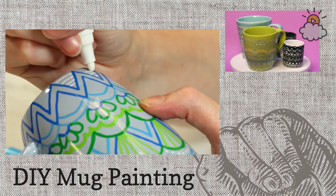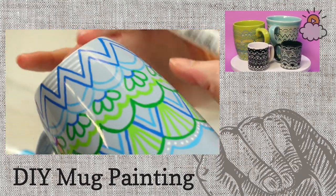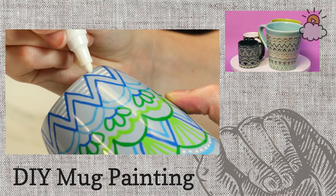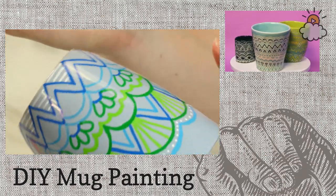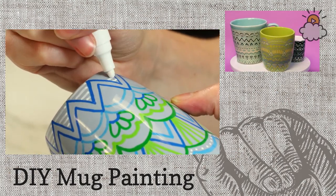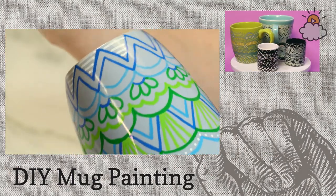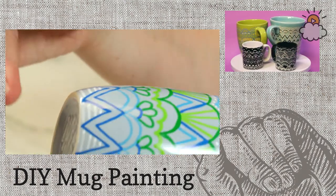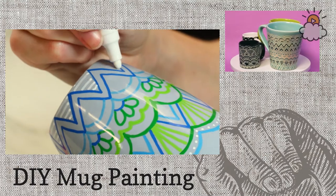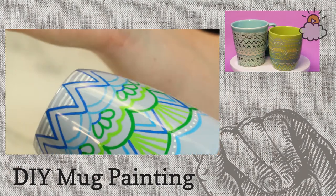What would happen if you messed up on the intricacies? You could use a Q-tip with nail polish remover, or even a toothpick for smaller areas. But also, these are from the heart — if you make a mistake, that's okay, that's part of the charm. I make mistakes on these all the time. Like, all of these were supposed to be four and then I just did five — but no one's going to notice except for me.